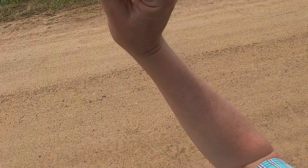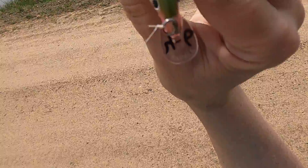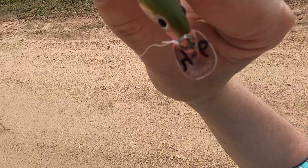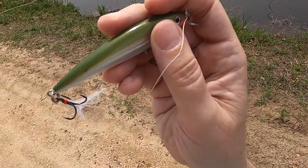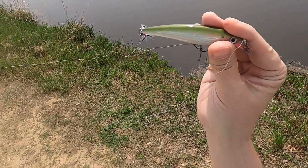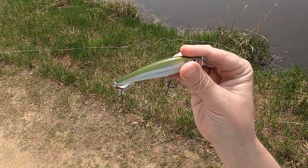I label my crankbaits — I write right on them their diving depth. This one is a four to six foot depth; the rest are four to eight. So hopefully this one will work. The one I was getting ready to put on is a perch pattern and it's longer than this one. This one is like a bass pattern, but we'll see how it goes.